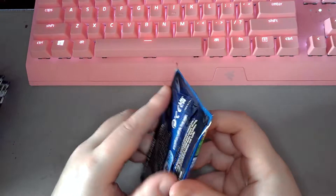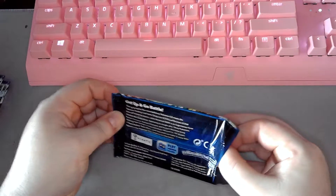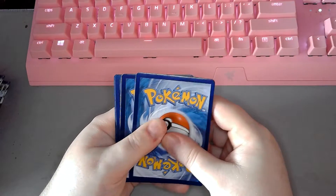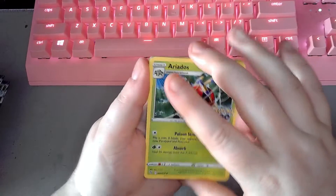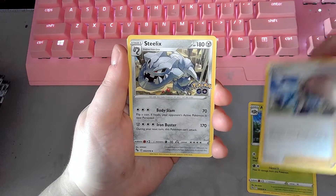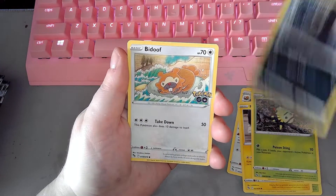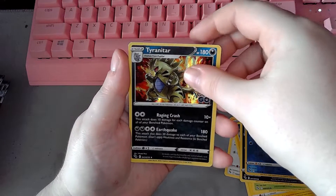Opening the first pack. There's your QR code. So it's three to the front energy. And here we go: Eevee, Flaunch, Steelix — very nice — Bibberol, Pikachu, Spinarak, Rattata Alolan, Bidoof, Squirtle, and a foil Tyranitar. Awesome.